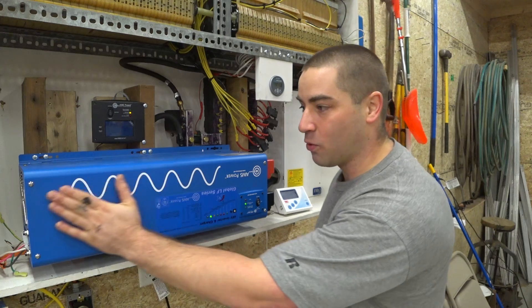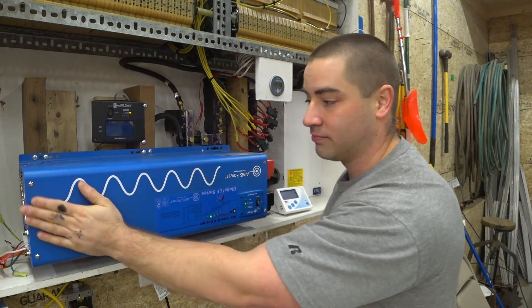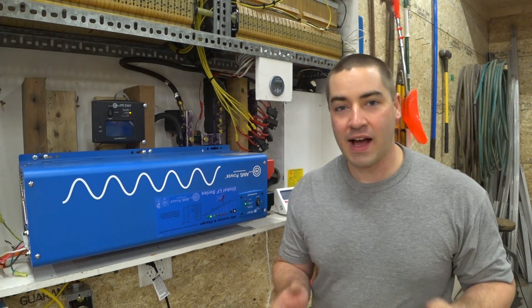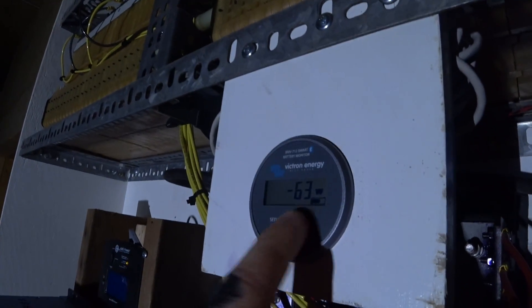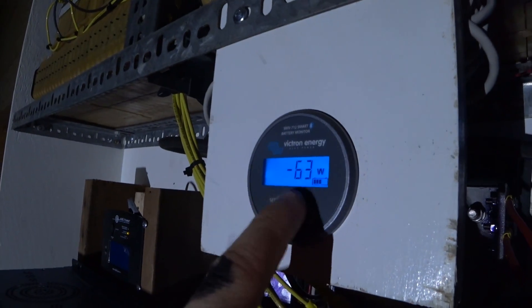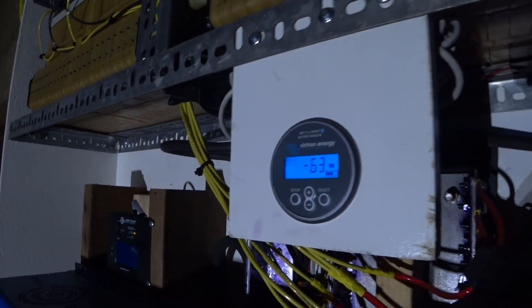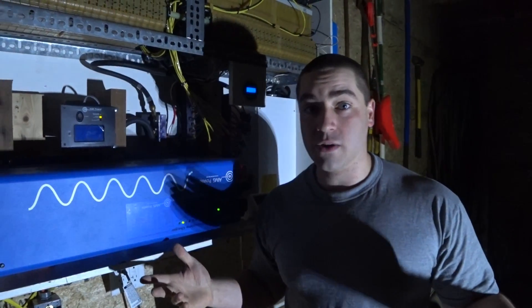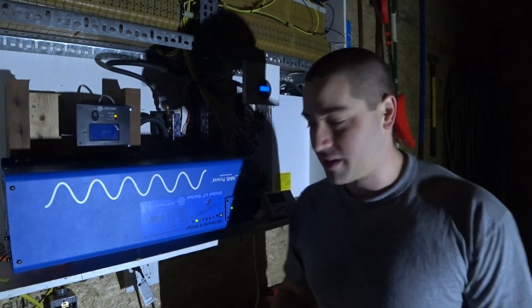Now that this thing should be warm — though it doesn't actually feel warm — let's see if the idle watts are any higher. With everything unplugged so there are no phantom draws, it's reading 63 watts. Isn't that lower than it was before? I don't know why it's lower. Let's turn the lights back on.